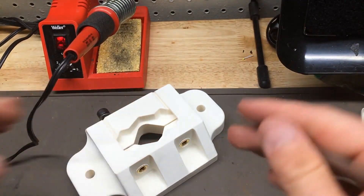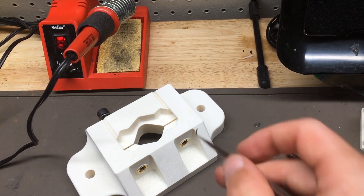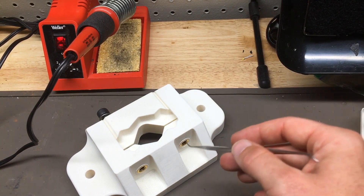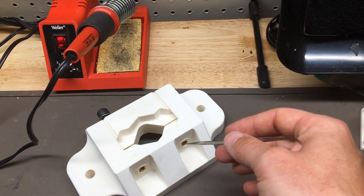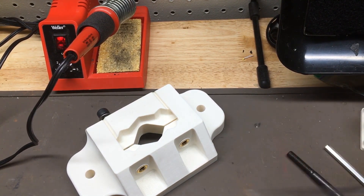The important thing now is to let the part cool for about three minutes. We don't want to go ahead and install our hardware into the insert otherwise we'll just end up spinning it, because that brass insert is retaining a lot of heat and is going to keep the plastic very soft for a few minutes. So we'll give it a few minutes and then we'll assemble it.